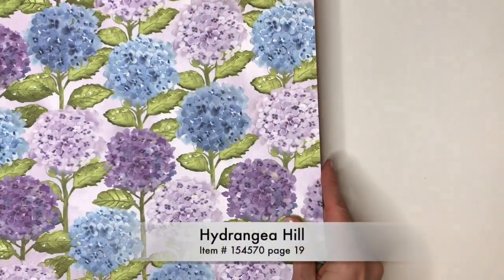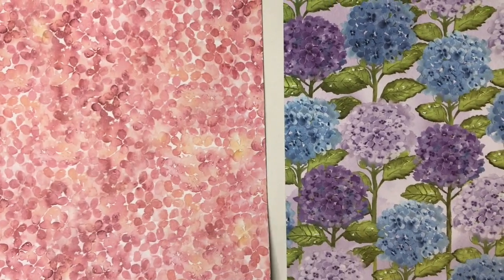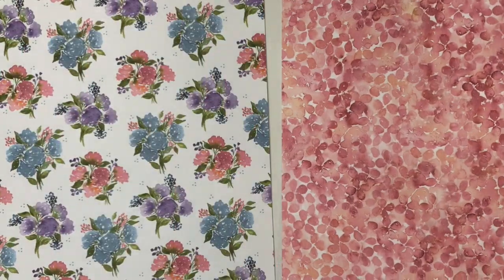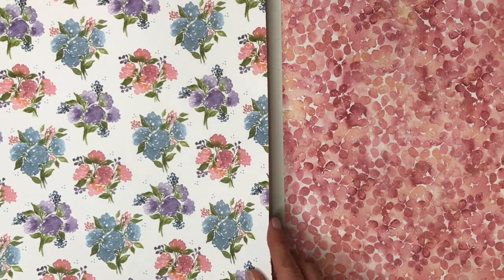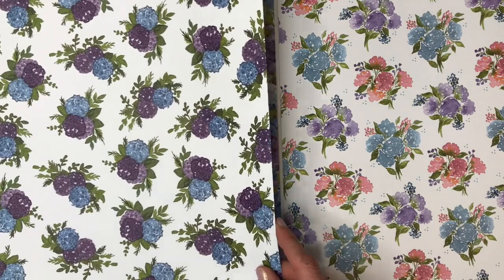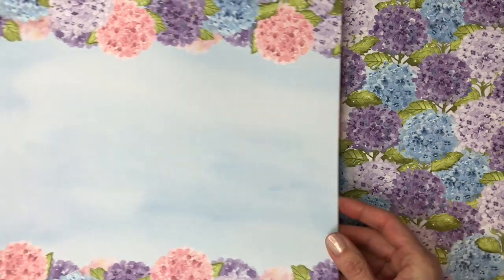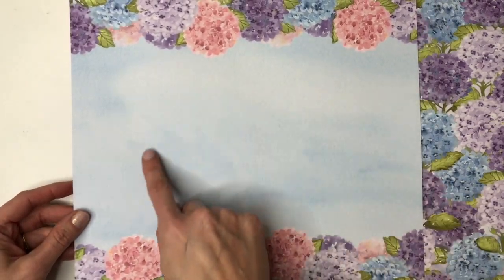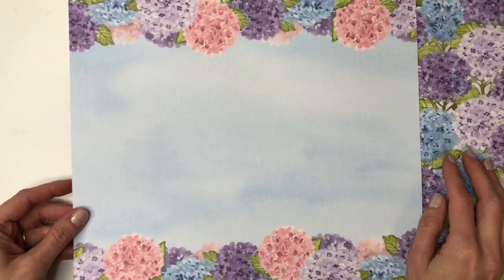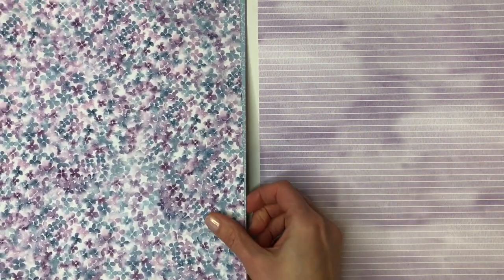The Hydrangea Hill Designer Series paper is on page 19 of the mini catalog. This paper reminds me of my mother-in-law because she loves lavender and hydrangeas — these kinds of flowers. There are some pretty flowers on one side of the paper. If you're a scrapbooker, I thought this piece would be great for just adding some photos into the middle section here.